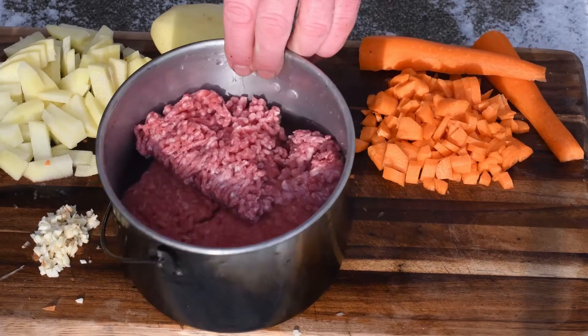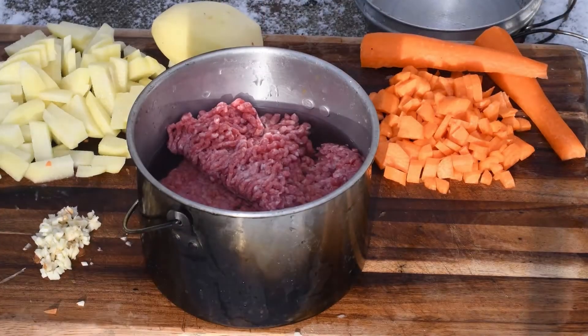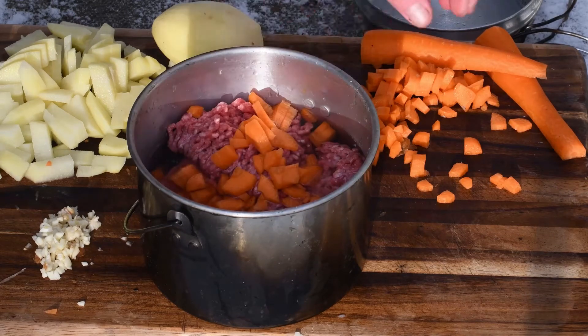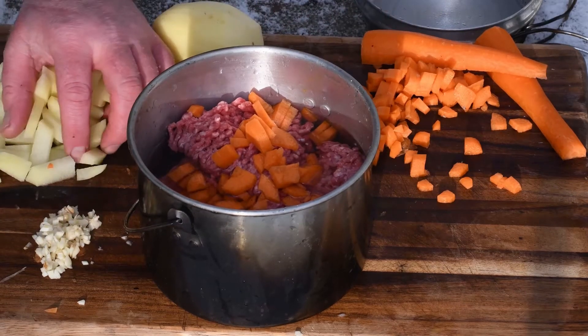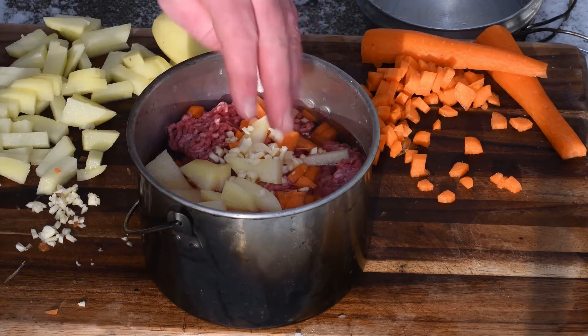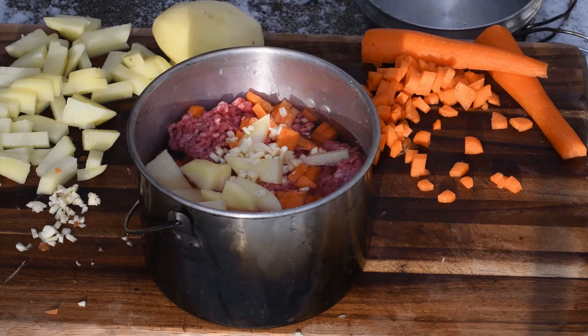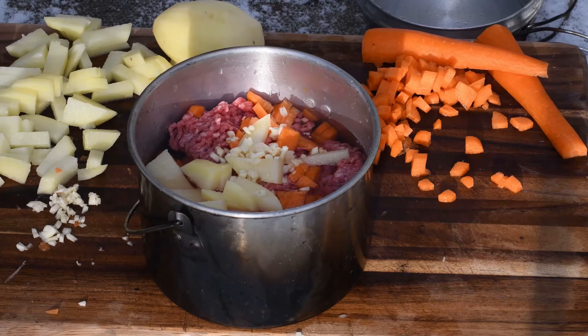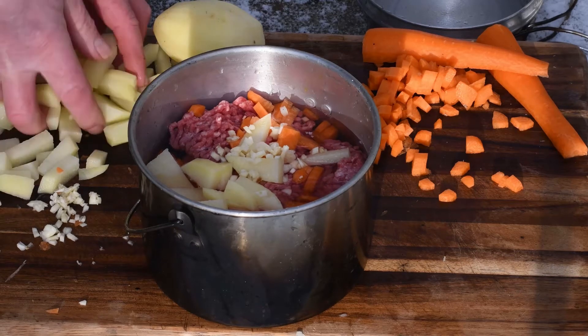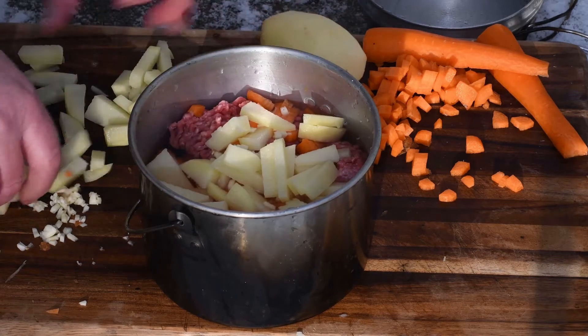This pot here I've put mince in it, and we're simply gonna add some carrots, some potatoes, some garlic. This is garlic puree — I grabbed the wrong thing, it's supposed to be tomato puree, I'll go and get some of that. A little stock, I'm just gonna put in there anyway. We're gonna put some spices in there, some herbs as well, some seasoning like salt and pepper.